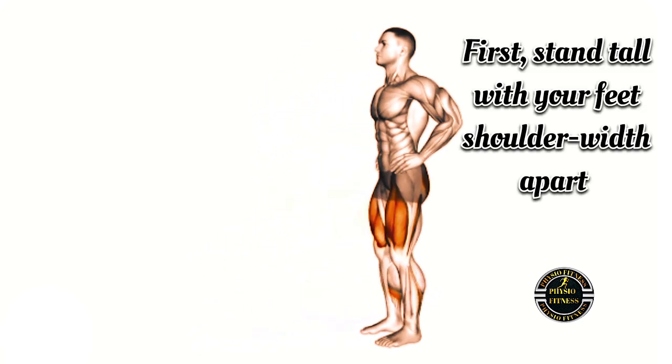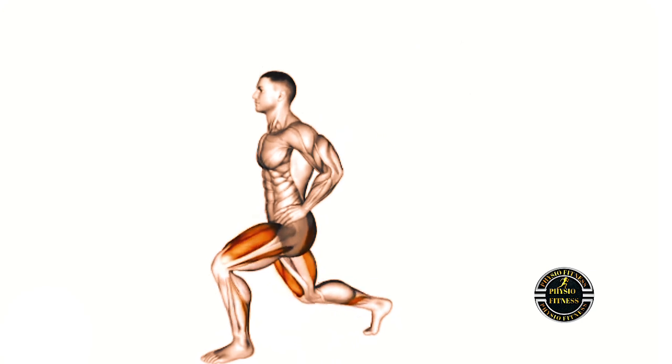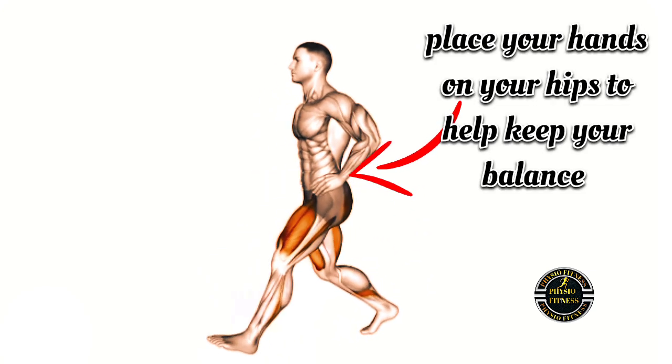First, stand tall with your feet shoulder-width apart. Place your hands on your hips to help keep your balance.